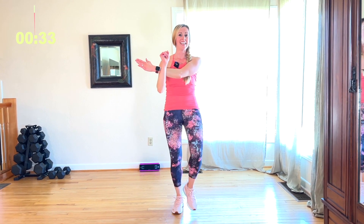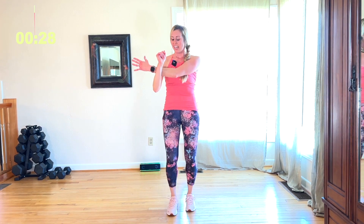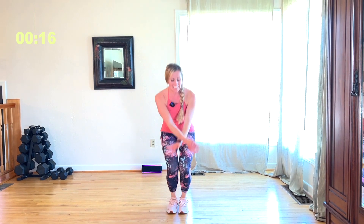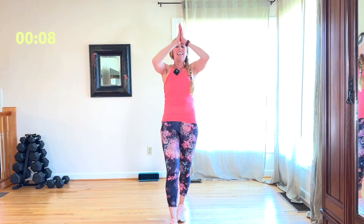Let's stretch those arms. Hold here. Four, three, two more. Other side. Hold here. Yes. Four, three, two. Breathe it in. Squeeze that back. One more. Nice deep breath in and come down. You guys made it — nice job, so proud of you. If you like what you see, please click and subscribe. I'll see you next time.